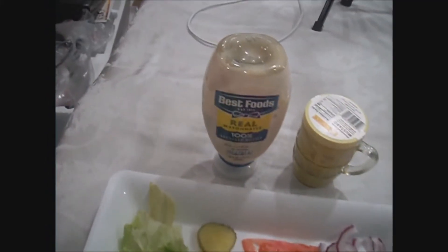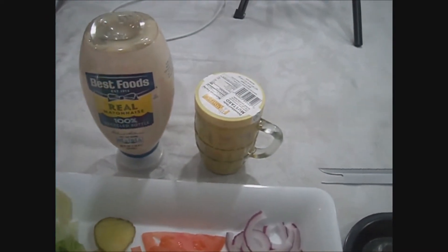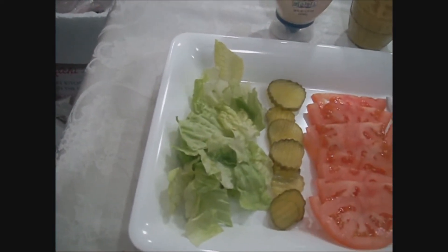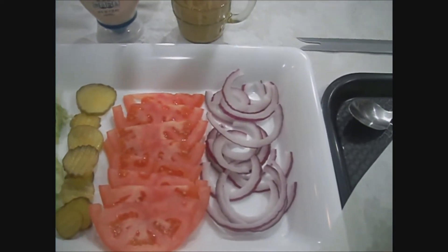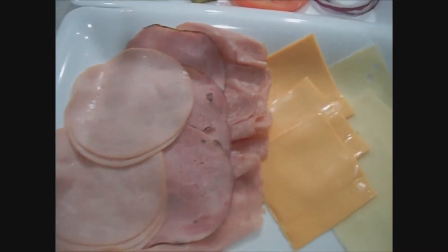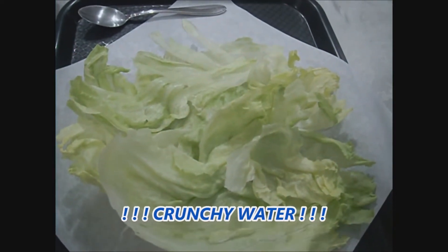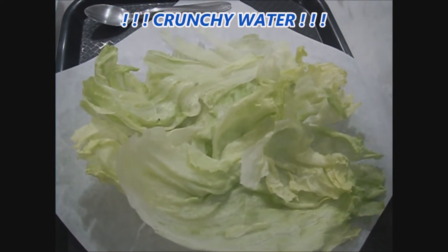Okay, here we have our mayonnaise, our German mustard, and spicy mustard — it's not really that spicy but I like it. We have our romaine and green leaf lettuce, pickles, tomato slices, red onions. Here we have our turkey, our black forest ham, our honey ham, American cheese, Swiss cheese, and our crunchy iceberg lettuce — basically crunchy water. And let's get to it.